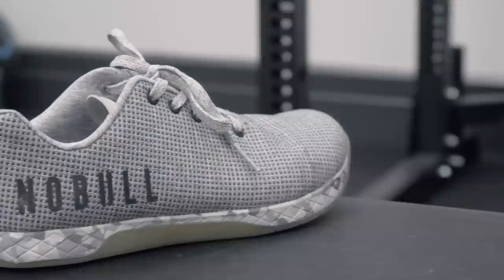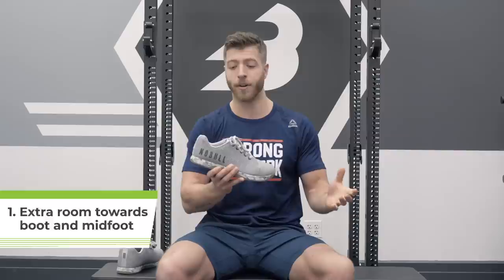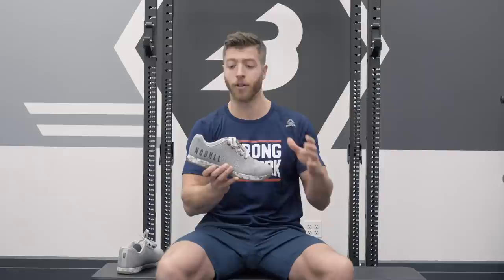In respects to cons of the Noble Trainers, I had two things that kind of irked me. Number one is there is a little bit of room back here towards the boot and the midfoot, and for me personally, I like a slimmer and more snug-fitting shoe, so that was kind of a turnoff for me in jumping and running movements where I had a little bit of wiggle room. A lot of folks don't find that to be an issue, but I have a smaller foot.